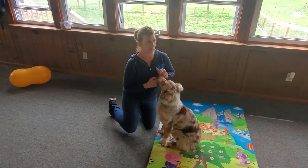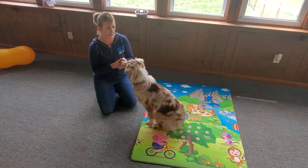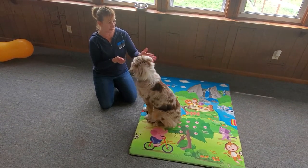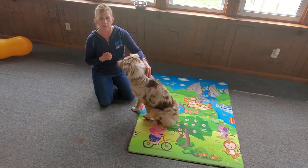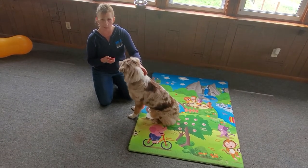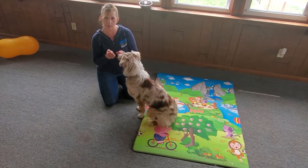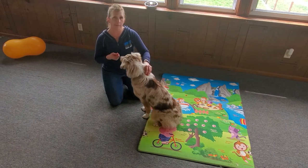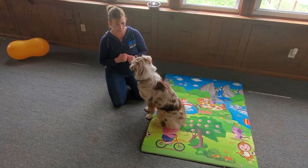Collar grab is very important with your young puppies. You want to make sure they're comfortable with you just touching their collar. Some dogs will shrink away from you when you touch their collar. How you start is you just touch their collar and reward them. At the same time the hand comes to the collar, you must give them the reward. Touch the collar, give them a reward. You can mark it — say yes, good girl — and just reward her.